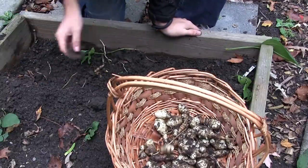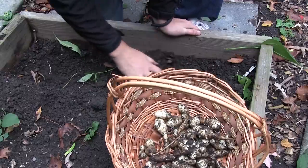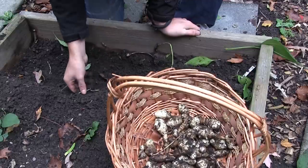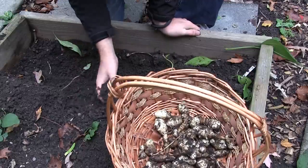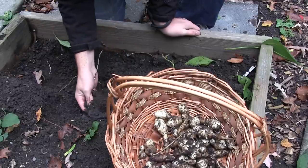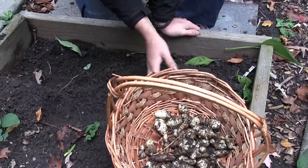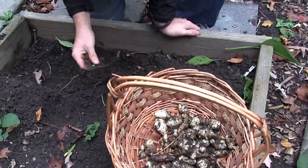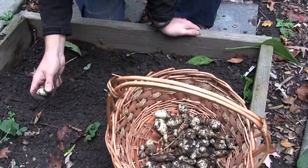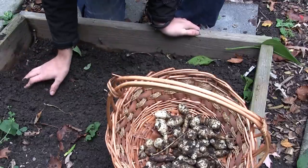I'm still getting quite a few around here. It's like potatoes — you never get them all. There's always one or two that get left behind, and they'll be the first ones to sprout in the springtime, which is probably not a bad thing because it ensures that you have many years of sunchokes. The little tubers you leave behind will just sprout and make new ones.